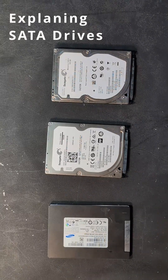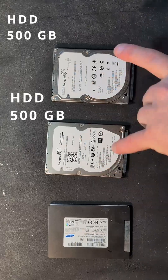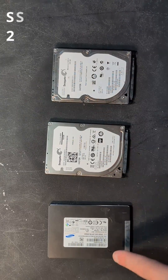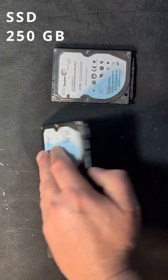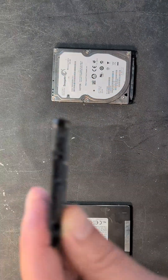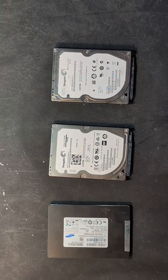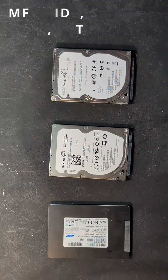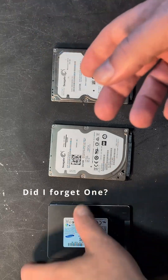Today I'm going to explain about SATA drives. We have three drives here — apparently the same thing — 500 gigabytes each and 250. They're all SATA, so if you look at the end of them, they've got the connector that is common to all of them. These are all the hard drive connection types I can remember offhand.